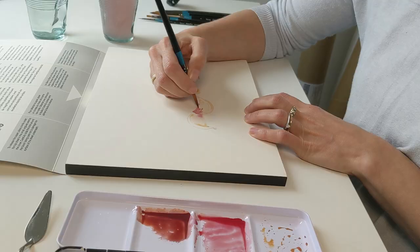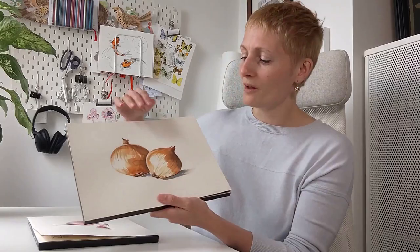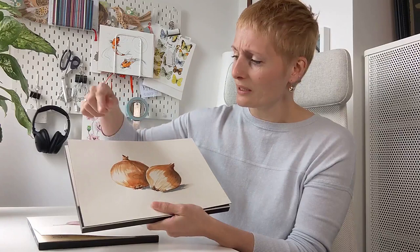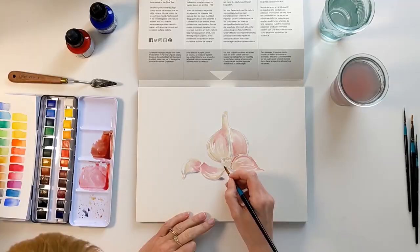I have both cold press and hot press paper. The onions that I painted onto the cold press paper — I've worked quite wet onto the paper and you've got this really lovely kind of bleed in different places. Because it's been bound onto the board, it's kept its structure really well. It's not buckled too much with the water and I'm really pleased with how this has turned out.